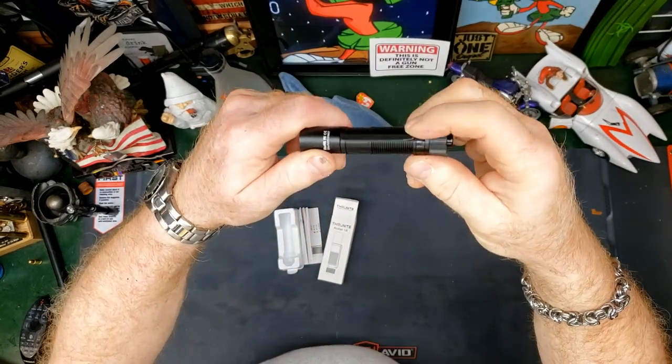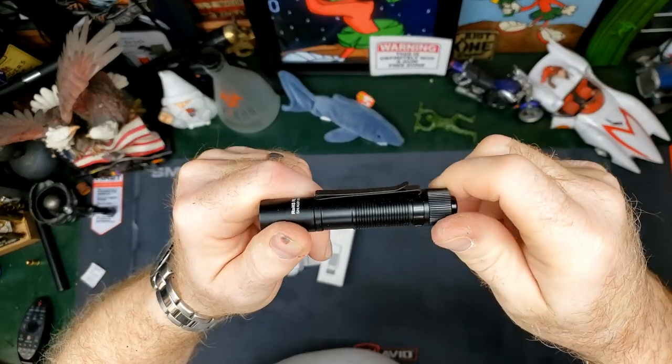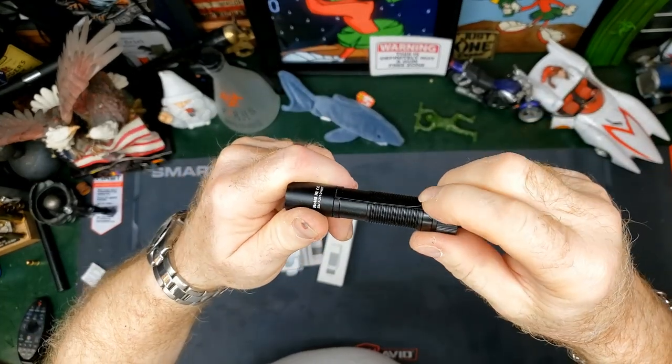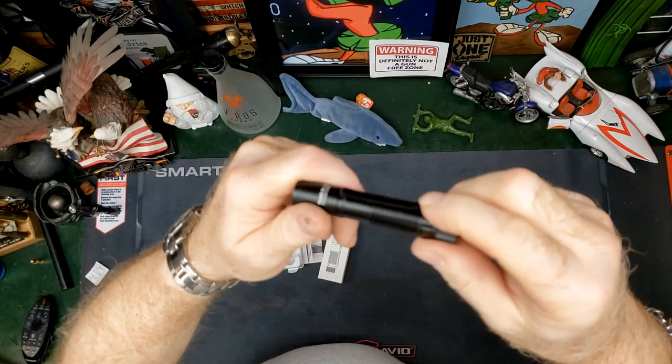It has a pocket clip on it. It also has that back bend on it so that you could stick this in a pocket or on the brim of a hat.